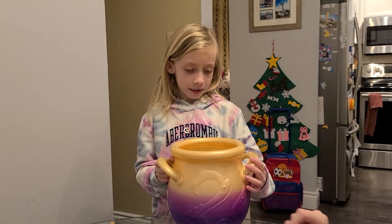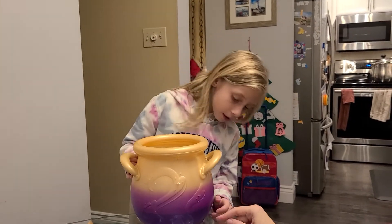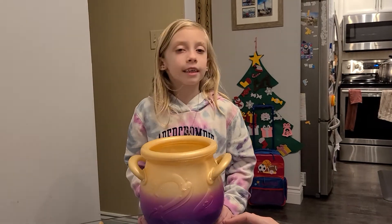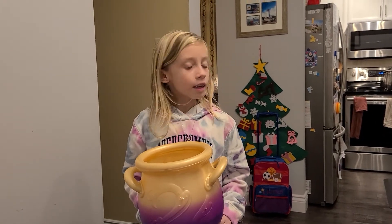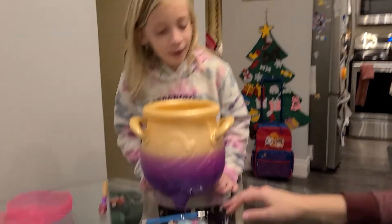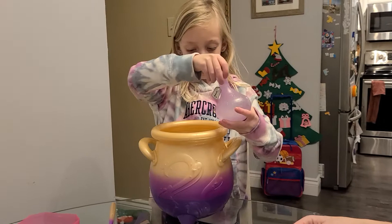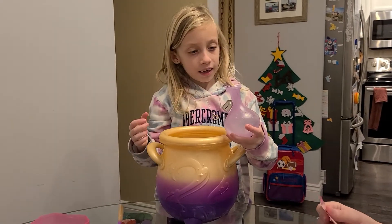So what did we do first? We charged it, right? You have to charge it 60 to 90 minutes. And now we've got to do the magic. So it says number one: pour the water in to start the potion.